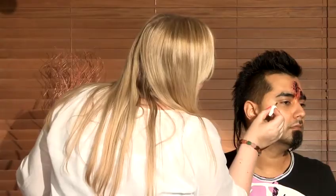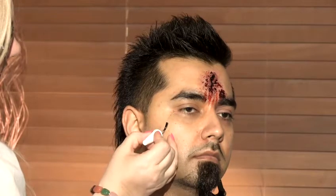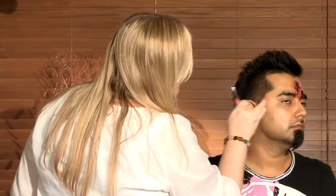Today I'm going to tell you how to make a fake scar. First of all you'll need some spirit gum. This is a general glue that we use in theatrical performances and it's used to stick on hair and it's used to stick on the lace of wigs or prosthetic pieces. So you need to just paint a thin line where you're going to do your scar. You need to leave spirit gum to go tacky so it does take a few minutes.